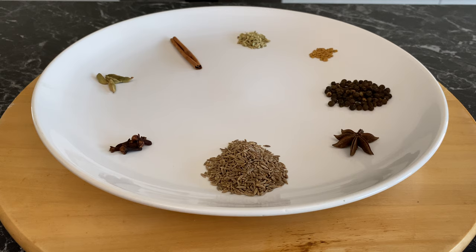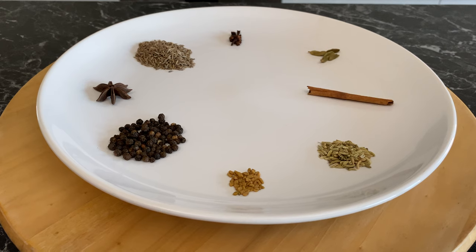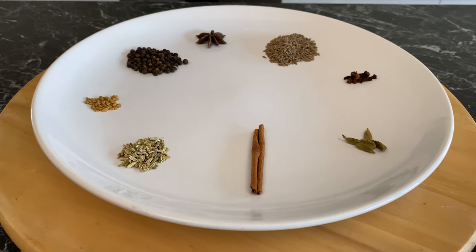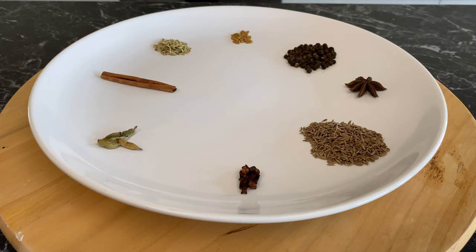For maximum flavor, we will go with as many fresh spices as possible, starting with one tablespoon of cumin, one star anise, two teaspoons of black peppercorns, quarter of a teaspoon of fenugreek, one teaspoon of fennel seeds, a small cinnamon stick, five cardamom pods, and five cloves. If you substitute fresh spices with the pre-made stuff, you've got to be a little bit more generous to compensate.